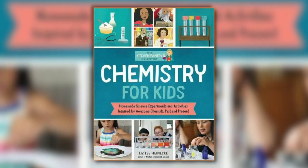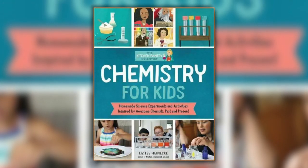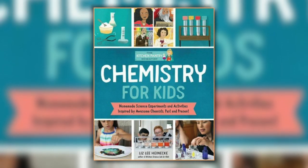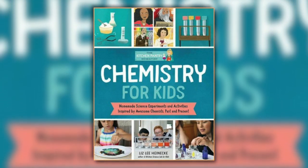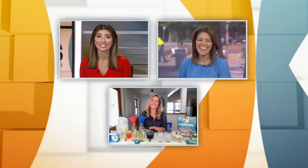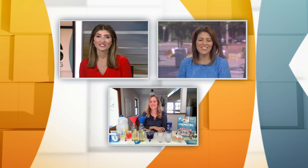Welcome back. Today we're trying some fun experiments from the Kitchen Pantry Scientist book. It's called Chemistry for Kids and it just came out in May — because when you're Liz Heinecke, you publish a book in the middle of a pandemic. It was a perfect time for it, actually. Thanks for joining us this morning. So tell us all about this. You're making chemistry fun for us.